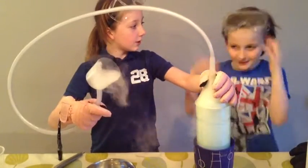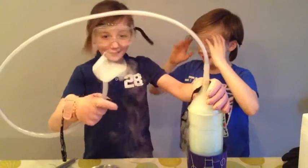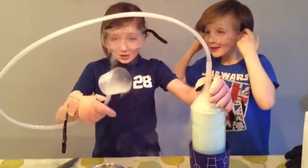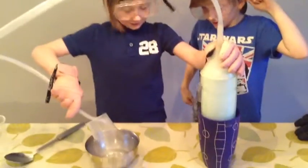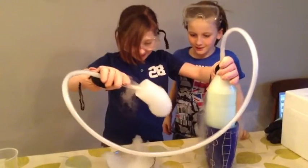Put your goggles on. Now if we dip it in, it should come out as bubbles. Let's see if this works. Look at that!